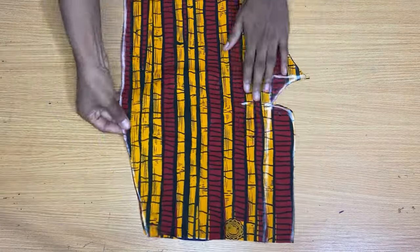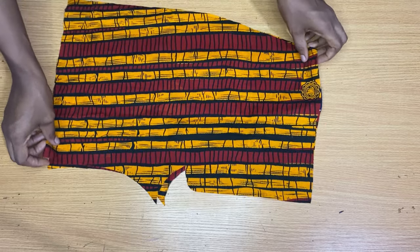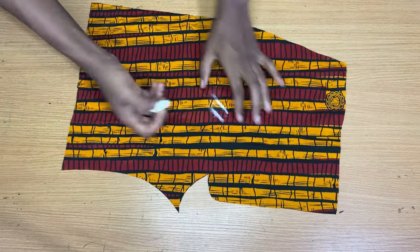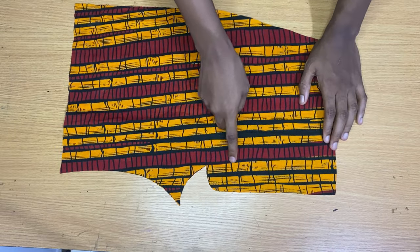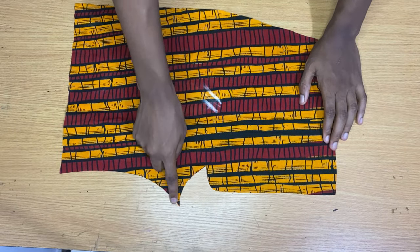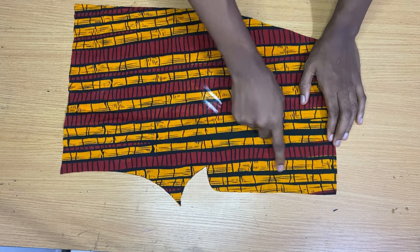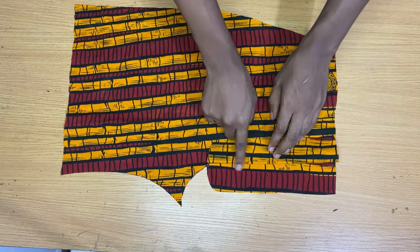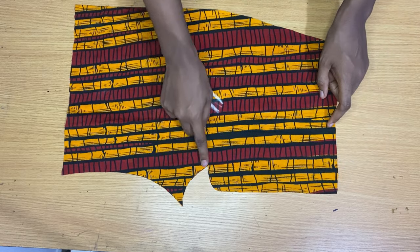We're going to be starting with the front pattern, going in to bring out that zipper fly that we folded in. When we are cutting for the back pattern, I'm just going in to mark the back side of this fabric. Now on this zipper fly area, you want to go in with a very loose stitch, just from the waist point to just the zipper fly area, going with a loose stitch. Then at the crotch curve point, you want to go in with a normal stitch.